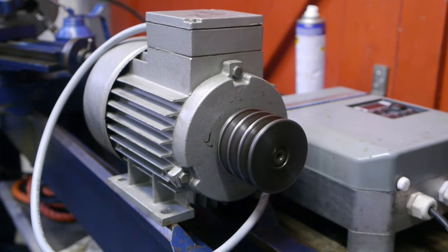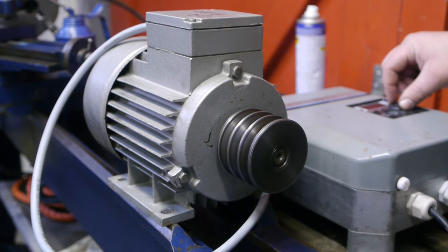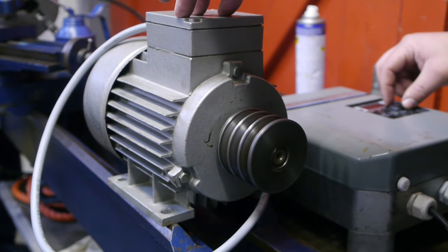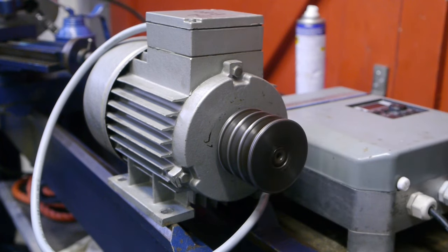There is a little vibration when you speed it up — you can probably hear it. I can also feel it. Okay, so that's not perfect. I guess it's time to bolt this beauty to the bench.